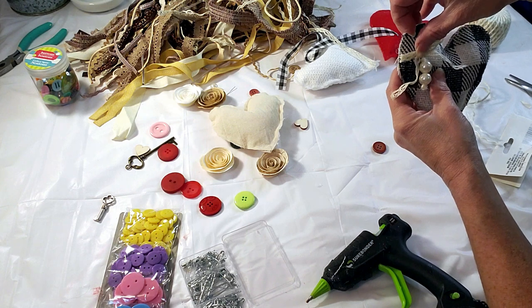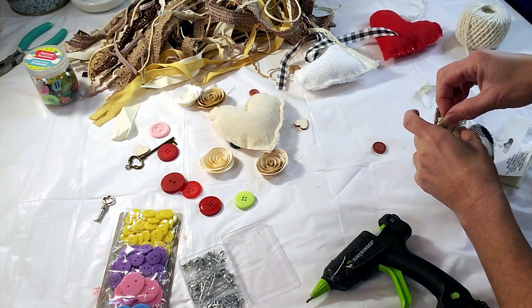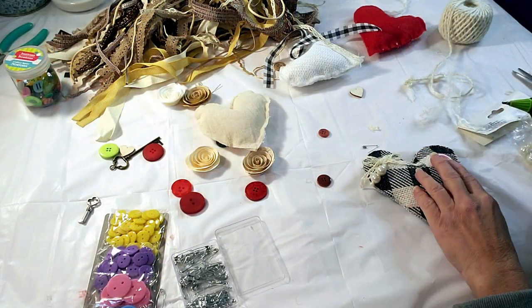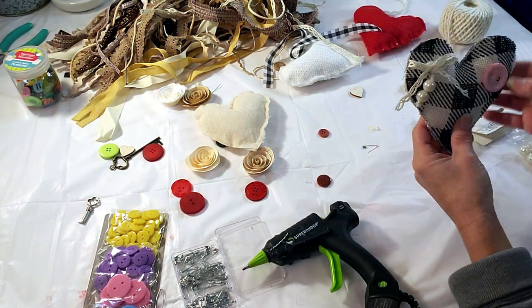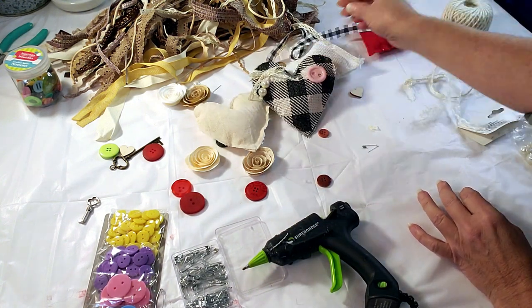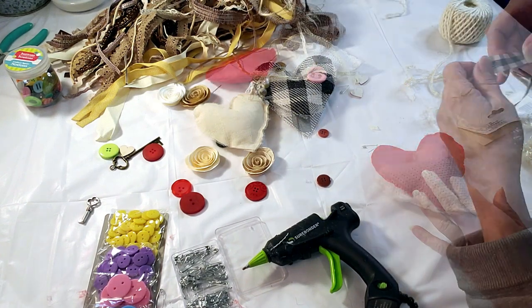You see how cute it is? It's adorable. You can decorate any way you like. I like the pearls and the simplicity of the lacy ribbon. Now I'm placing a pink button down just to give it a little color.